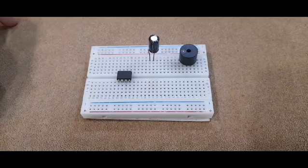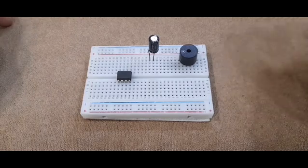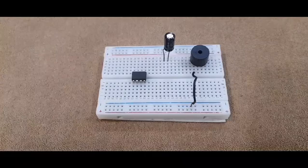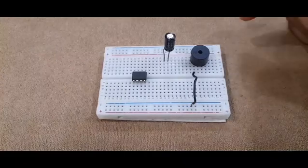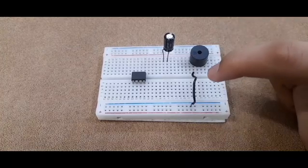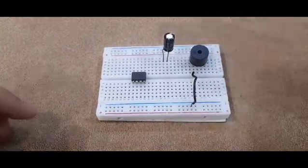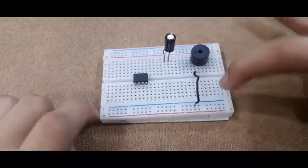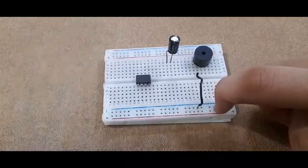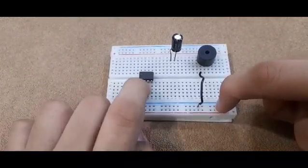For the buzzer connections, take a wire and connect one terminal to the positive of the buzzer and the other terminal to the negative of the breadboard. Then take another wire and connect it to the negative of the buzzer, connecting the other terminal to any random row of the breadboard. Then take another wire connected to the same row and connect the other terminal to the third pin of the 555 timer from the left.